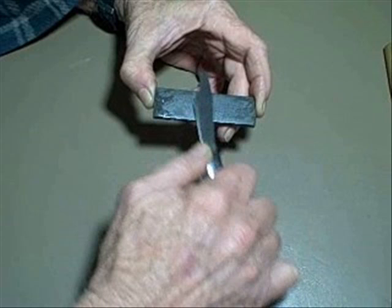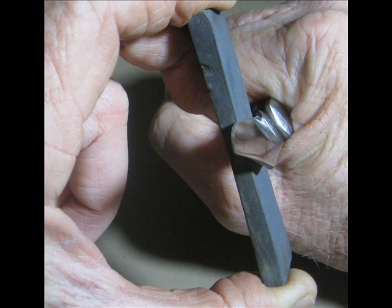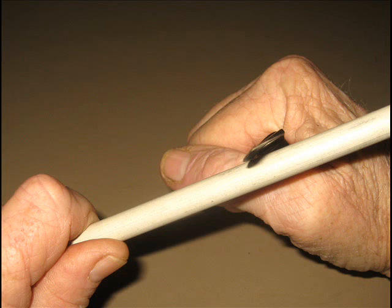Grandpa sharpened pocket knives at about 12 or 15 degrees on a side for an overall blade angle of about 30 degrees. I've used this basic method on flat diamond sharpeners, round diamond sharpeners, and a ceramic rod. I usually hold them like this to keep an eye on the angle. With a rod, this is one variation to help maintain the angle.